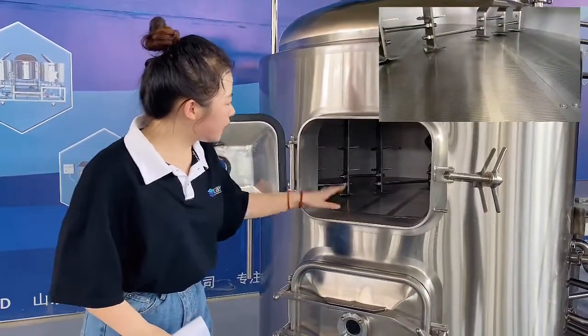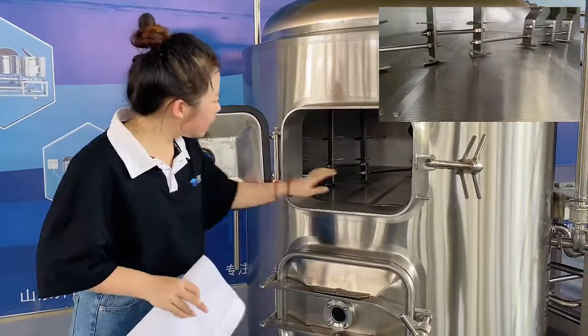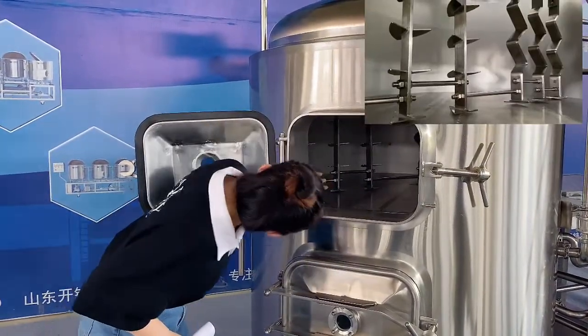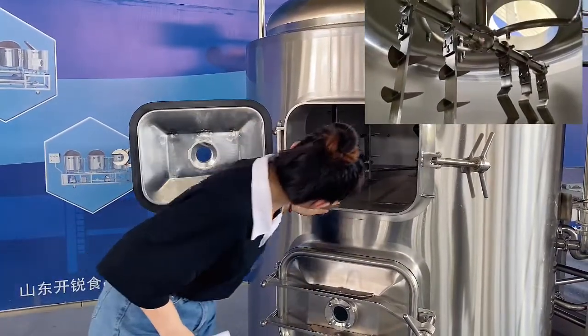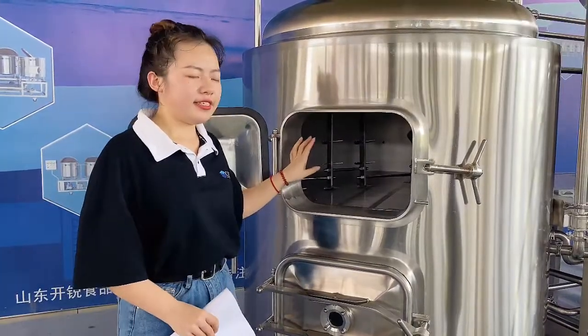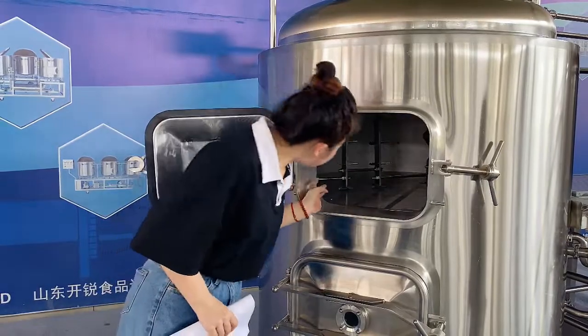There is a small gap beneath the false bottom. Above that is our raker. At the top is our spray ring. Located inside, you can also see a temperature probe.